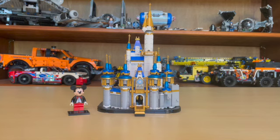Hello and welcome to Anthony's Brick Builds. Today we'll be doing a review on Lego set 40478, the Mini Disney Castle. The set was released in 2021, has 567 pieces, and retails for 40 US dollars.